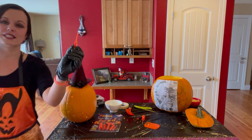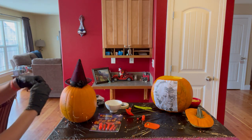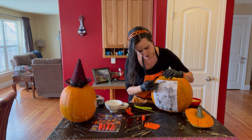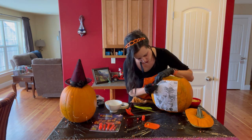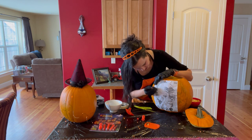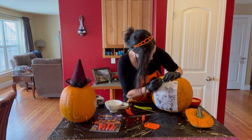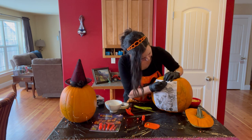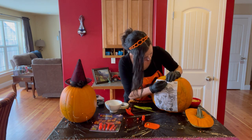Next, take the tool with a point on it and poke the pumpkin, following the design that you have on there. Keep going until you have finished the whole design. This can take some time but it will make it easier when it's time to cut.